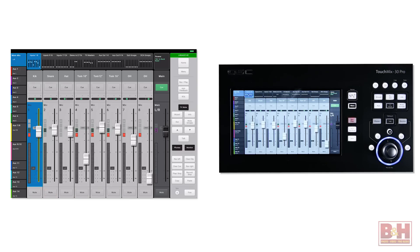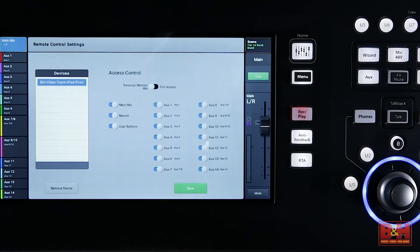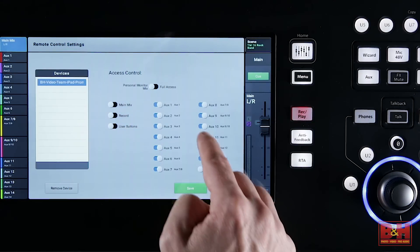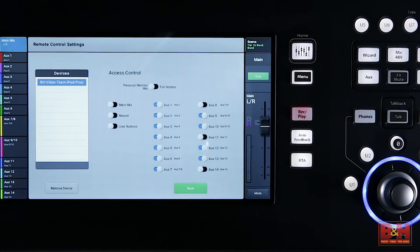What's more, multiple devices can be used simultaneously and limited to certain functions, so the engineer can have full control over the entire console, while the guitarist or vocalist can be limited to adjusting only their own monitor mixes.